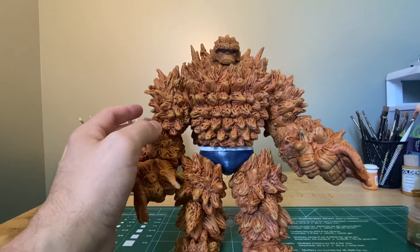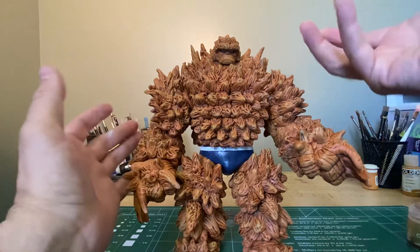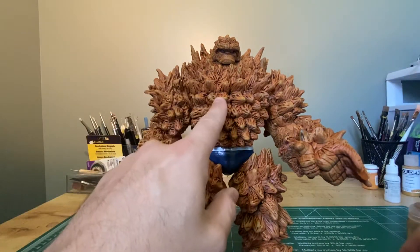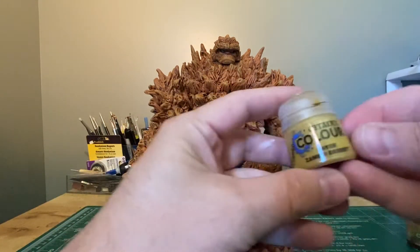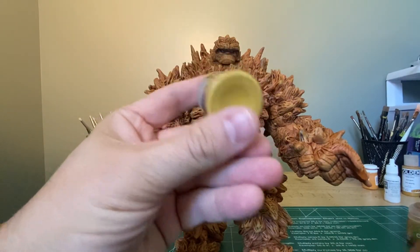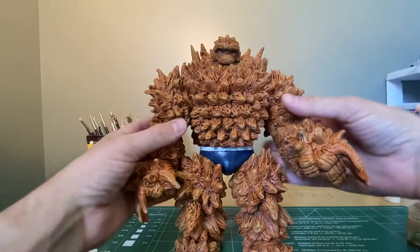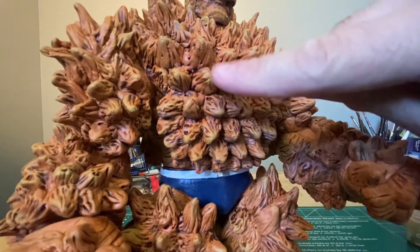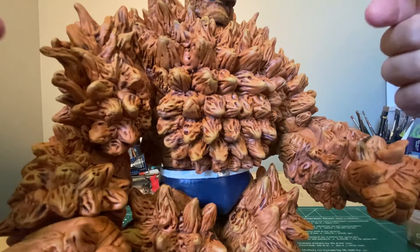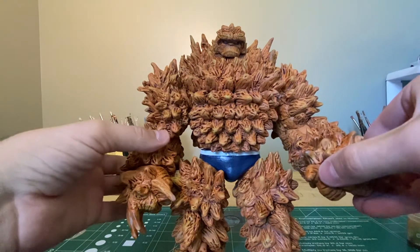Subscribe to the channel and check out the Facebook and Instagram pages for new content, including reviews of custom figures as I do them. After shading, I wanted to highlight and bring out all the sculpt work. I dry-brushed all the tips and raised surfaces with a desert color — a golden yellow with a little bit of mustard to it. I brushed that over all of the sculpt, so all the highlights of the raised areas have that yellow over them, making the foreground details stand out more than the background coloring — painting 101.